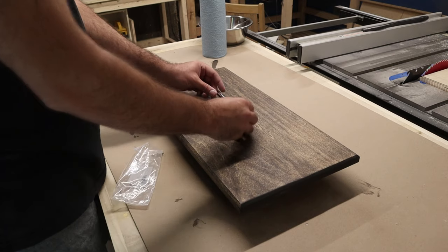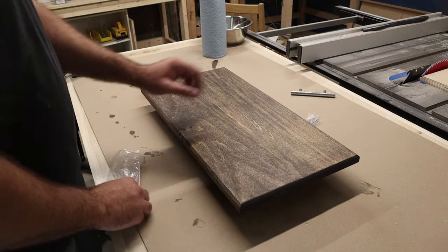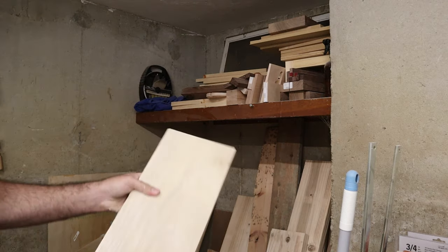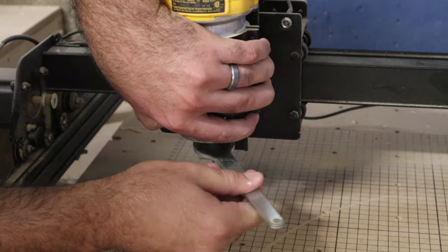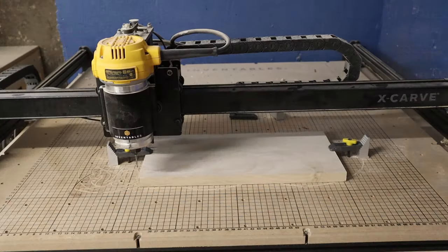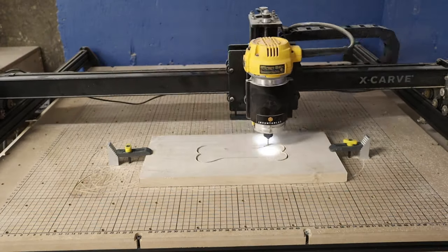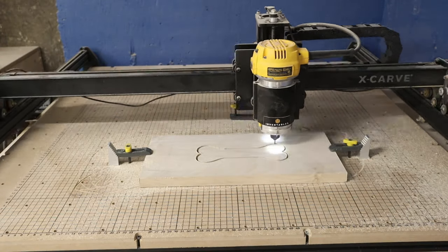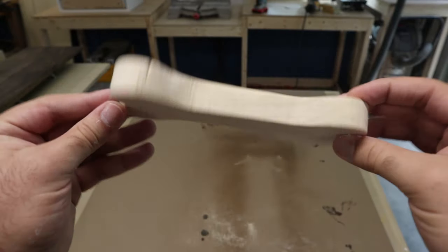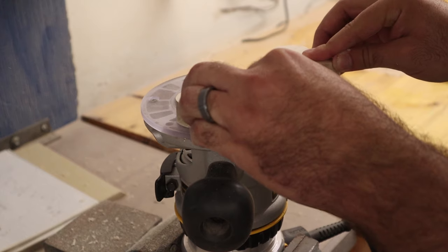I had a drawer pull on hand but I really wasn't feeling it, so I decided to make my own with my CNC machine. I think this dog bone shape is a much better idea for a drawer pull — but let me know what you think in the comments below.